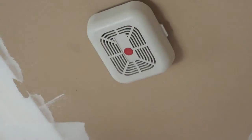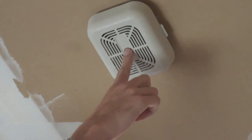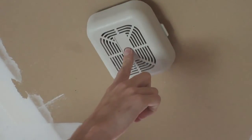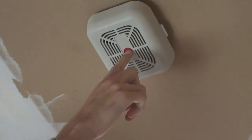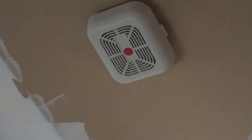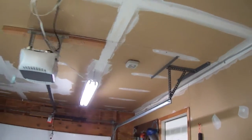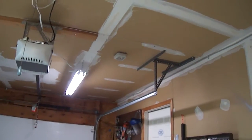That is the old 5-7 alarm pattern. Still works pretty good. Don't know if the sensor is any good, but it beeps.